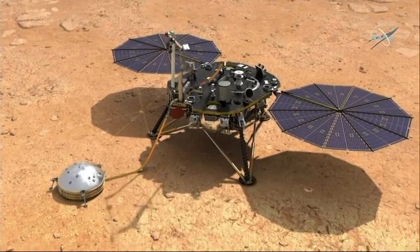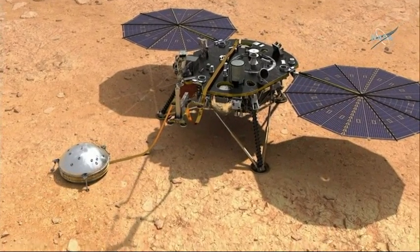We've got to do the penetration of the mole of HP³ underground, going up to 16 feet underground, and then we also do commissioning of our seismometer, fine-tuning it so it'll detect all those very subtle vibrations on Mars to get that great science return.